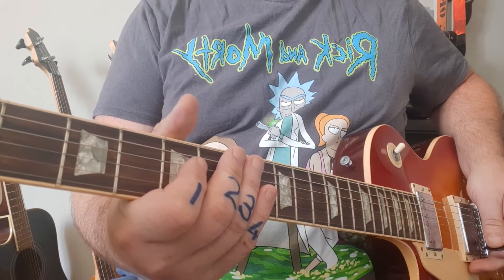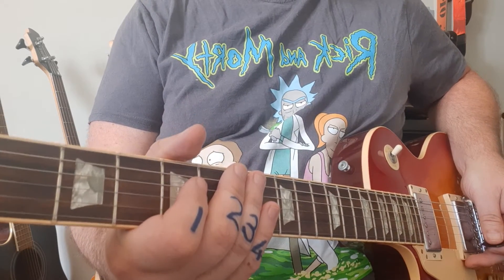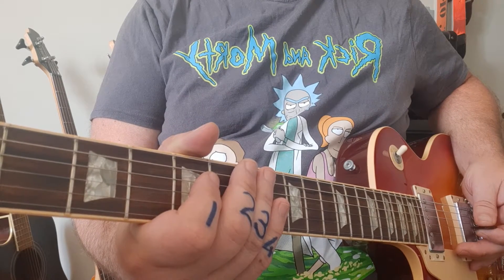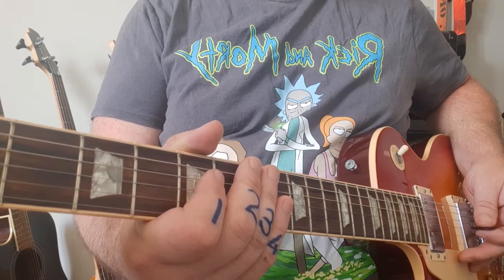This is our first video on how to learn all the scales that you really need to know for rock music. And when I say rock, I mean rock, blues, pop, jazz, reggae - basically anything contemporary.